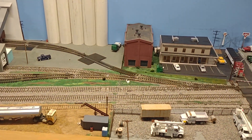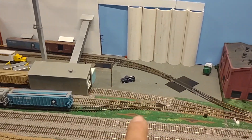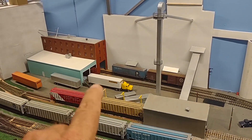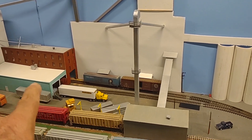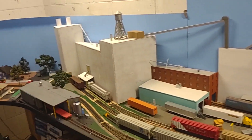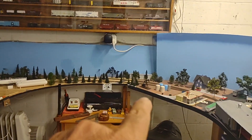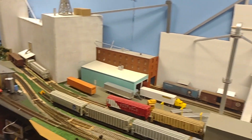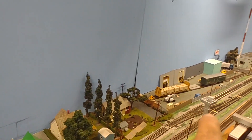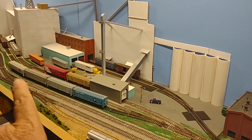I'm going to do a little bit of switching and a little bit of an update. I put in this switch here so I can have more storage for the mill, and I put in that building there where they can put the bag stuff in. I'll swing around here and put the propane company over there where the oil jack used to be. And then I put this crossover in so I don't have to run all the way to the other end of town.